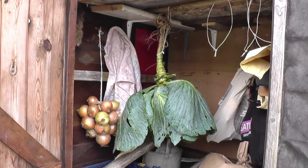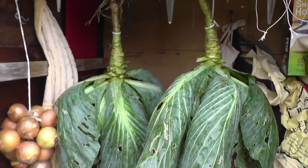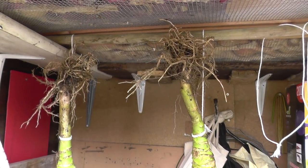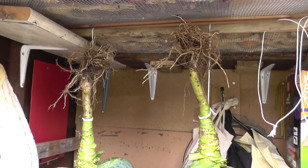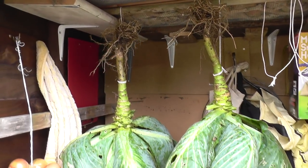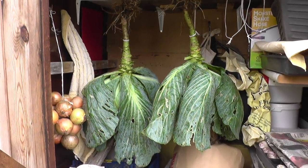And the job's a good one - that's two done now. We'll see how they go. It's a technique I've never heard of before, so it's well worth a try. This is a dry shed, it's cool and it's dark, so hopefully that'll do the trick.